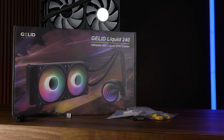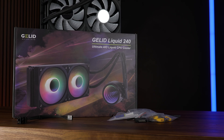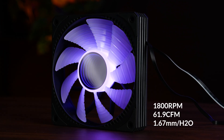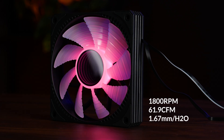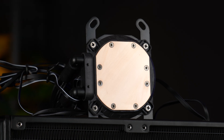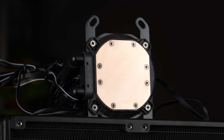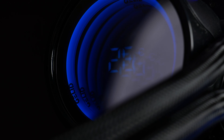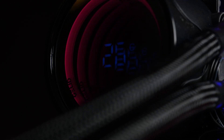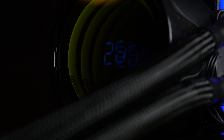So let's step it up. This is the Gelid Liquid 240, with the same 1,800 RPM PWM fan pushing up to 61.9 CFM and up to 1.67mm of H2O, and the same copper base with a water block on top that features its own temperature sensor with an integrated screen in the center of this obviously necessary ARGB infinity mirror.